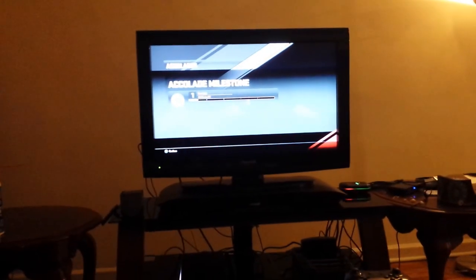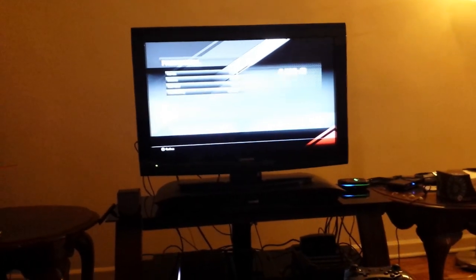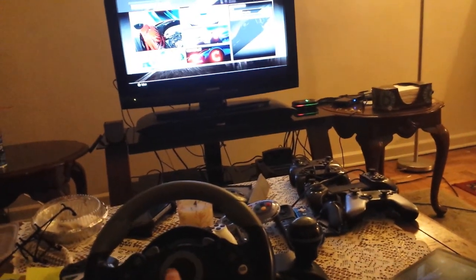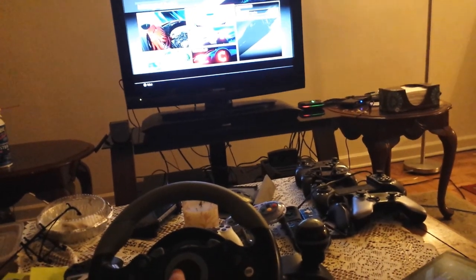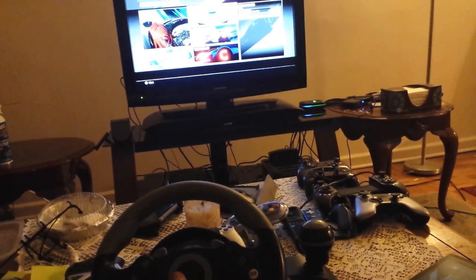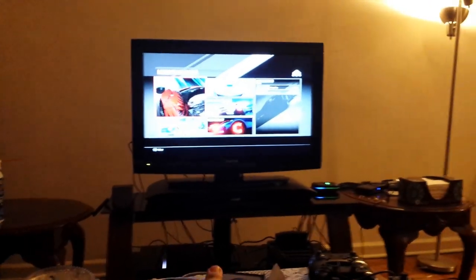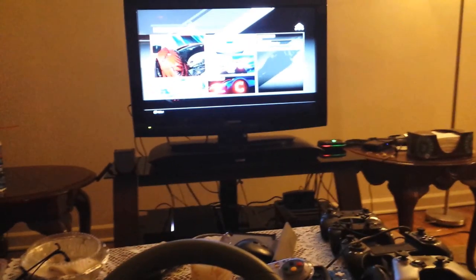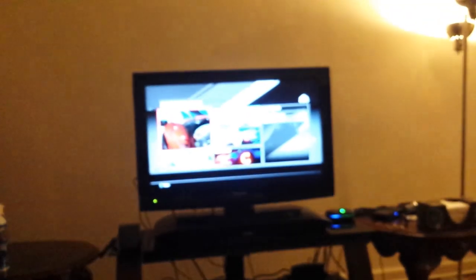Here's the pedal set. The wheel sits on my lap and stuff.